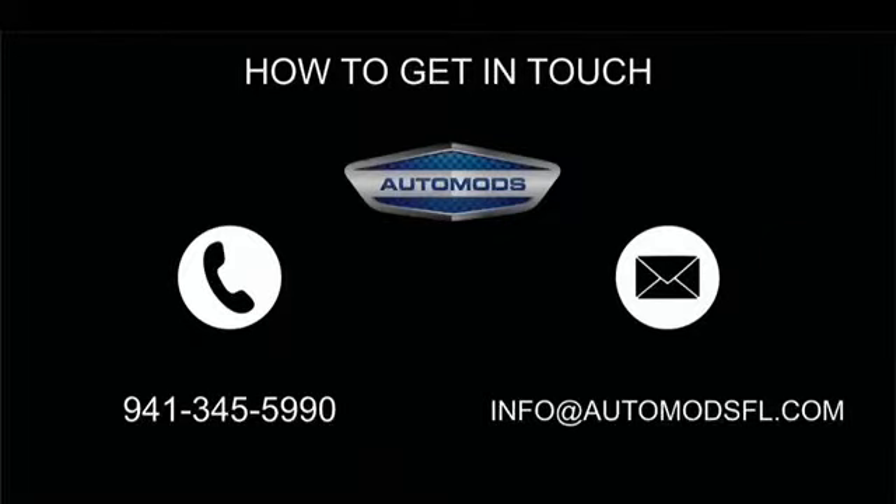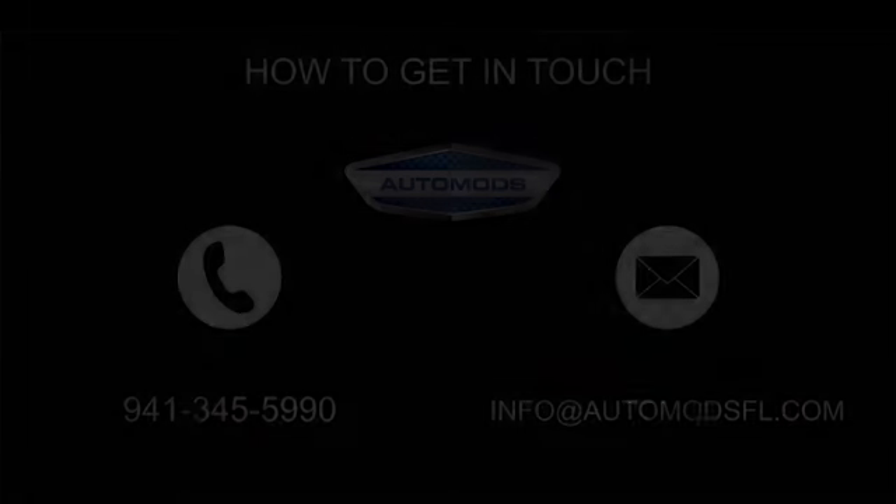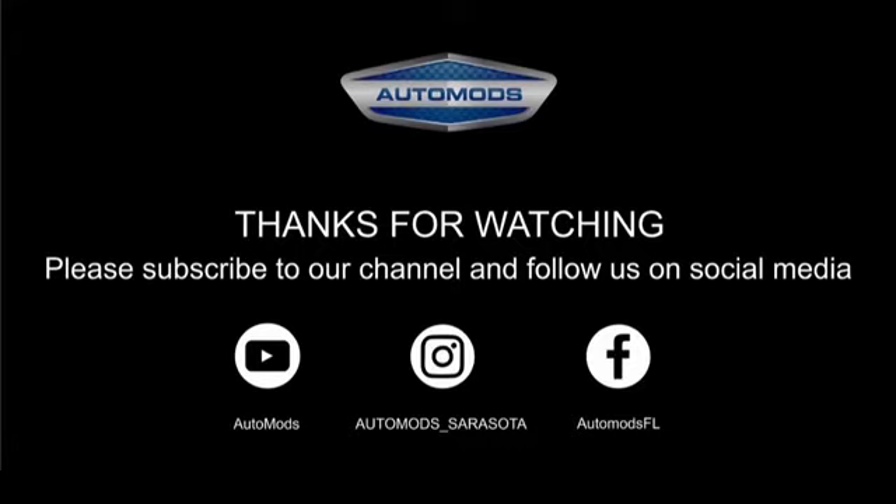If you have any questions or want to get in touch with us, the best ways are either by giving us a call or sending an email. This is Becky from Automods in Sarasota, Florida. Thanks for watching and please subscribe to our channel and follow us on social media so you can keep up to date on all of our latest projects.